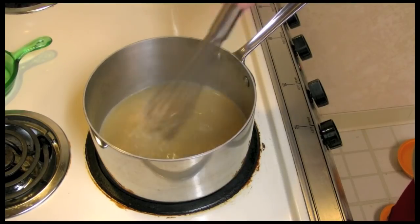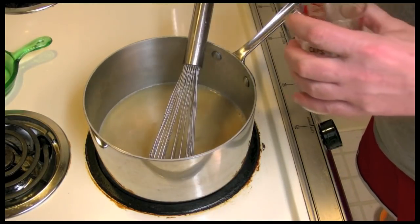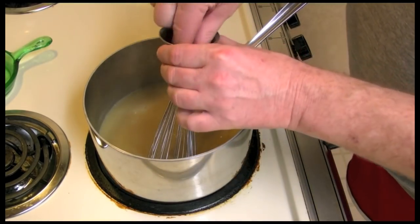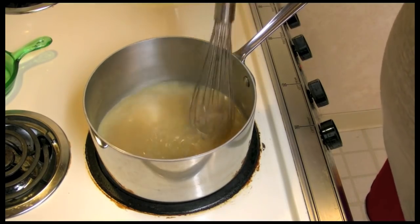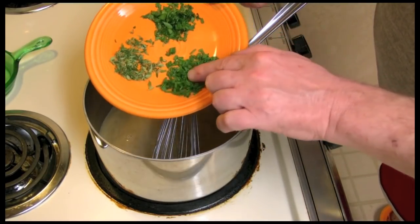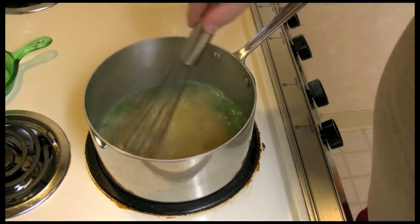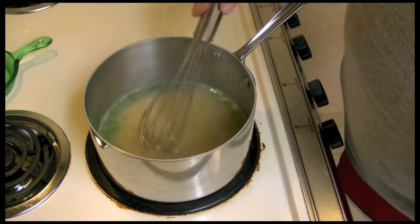My chicken broth mixture with the garlic has been going for nine minutes, just bubbling away. I'm going to go ahead and add some cornstarch water — a teaspoon of cornstarch and one tablespoon of water. I'm going to add a little bit of salt. If you use store-bought chicken broth, you may not need to add salt. Here I have a teaspoon of thyme, a teaspoon of chives, and a teaspoon of parsley — I'm going to add that in there. I'll go ahead and turn the heat off, because this will thicken up pretty quickly just over the residual heat.